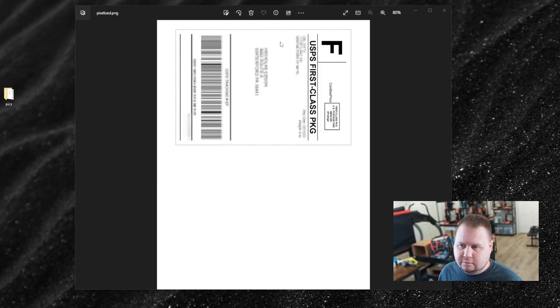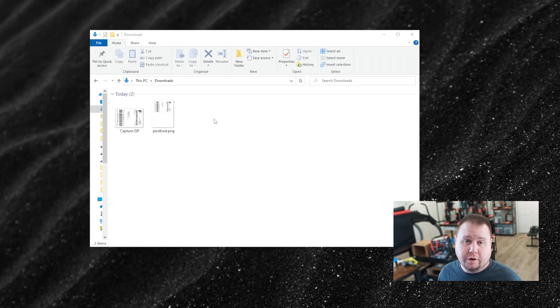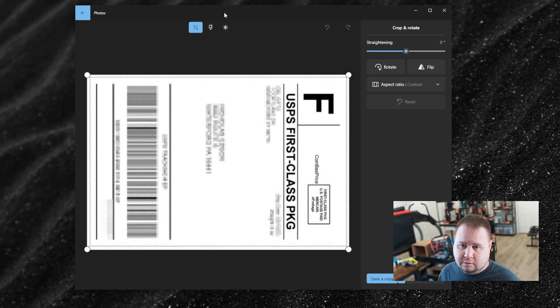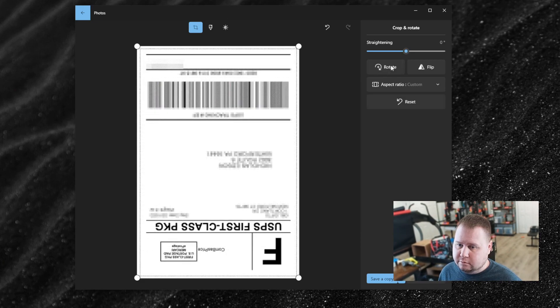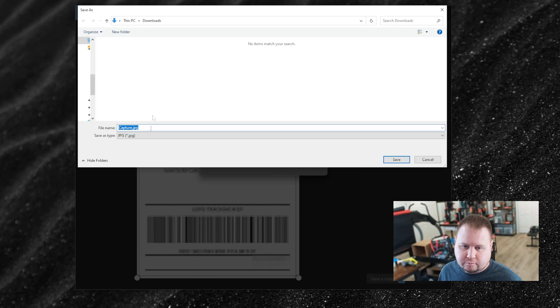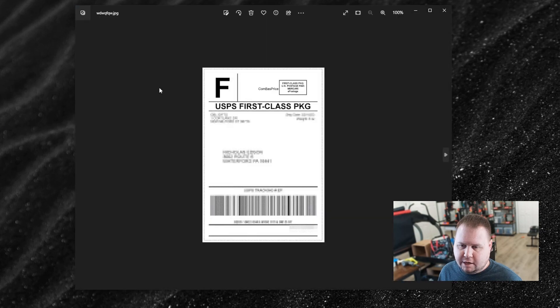You're not going to need this anymore. You're going to open up the file location — you'll see it looks like this now. Open it up, click the Edit Image button up here, and you're going to click Rotate. It doesn't matter if you rotate it twice or it's upside down — it really doesn't matter, as long as it's in this form. Then click Save a Copy and save it, name it whatever you want, and save the copy.